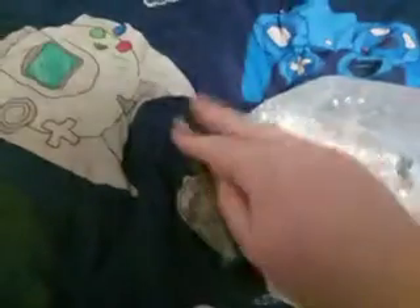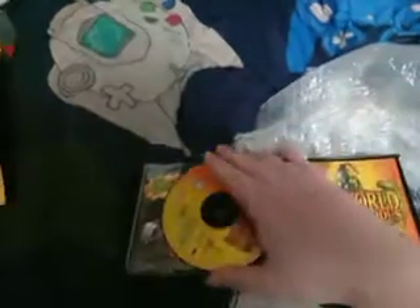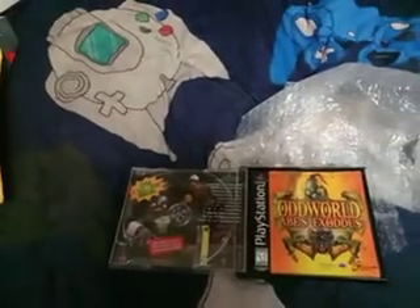Oddworld Abe's Exoddus. I'm going to go and try to open this up. Wow, there we go. It looks like it's in really — well, we don't want that. This disc looks like it's in okay condition. It has a couple of fine scratches on it, but nothing too bad.